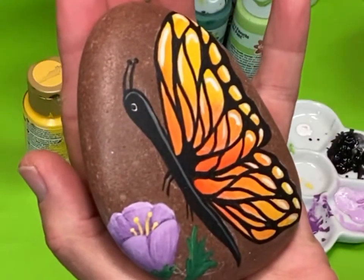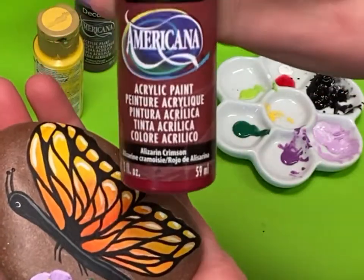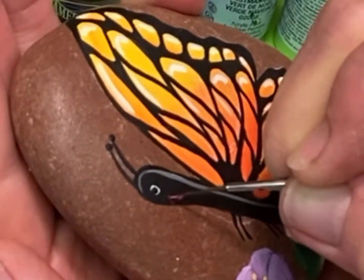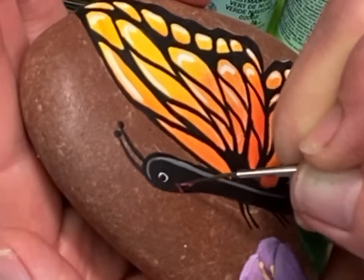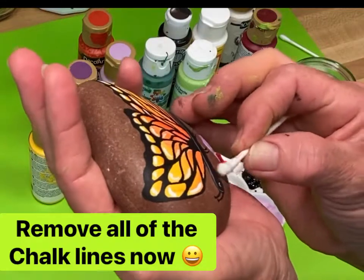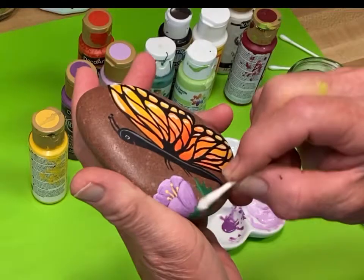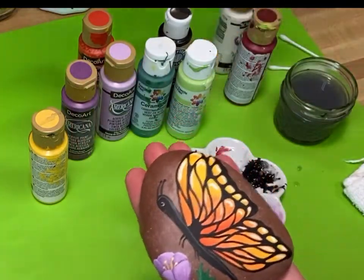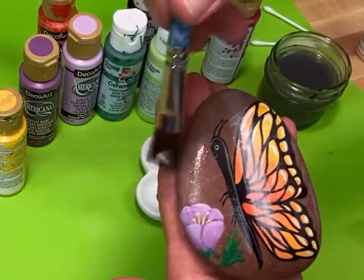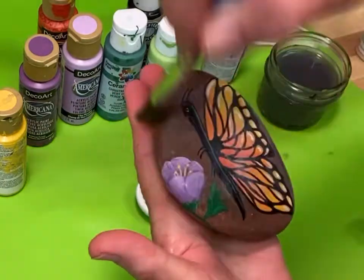And that's it — we have finished the monarch butterfly, except we're going to add a little tiny smile. I'm going to use the scarlet and just put a little smile on his face; somehow all my butterflies wind up with a smile on them. Then I'm going to clean off all of the chalk marks that are showing — a little bit of water on a Q-tip and they wipe right off. I'm going to put a final coat of mod podge on.